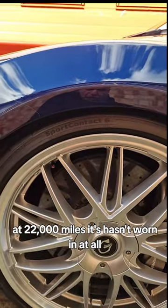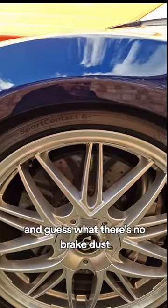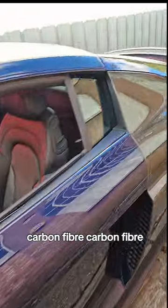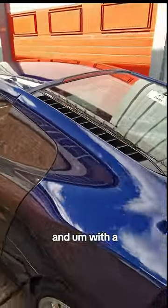All LED lights — look at those, how nice. Ceramic disc brakes — the size of those is huge. At 22,000 miles it hasn't worn in at all, and there's no brake dust. V10 badge, a very nice little touch. Carbon fiber — carbon fiber for that lightweight.